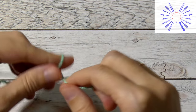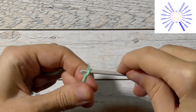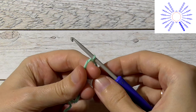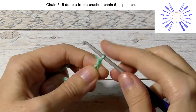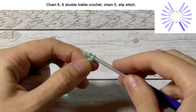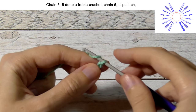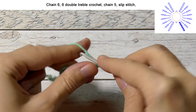Make a magic ring. And crochet 6 chain stitches: 1, 2, 3, 4, 5, 6.